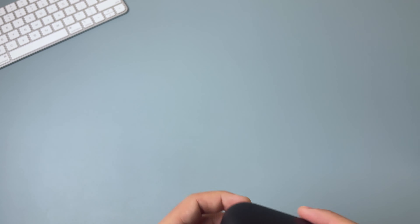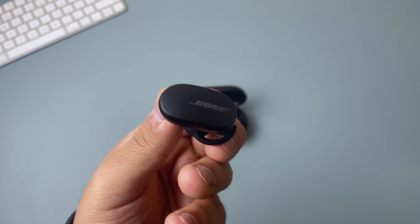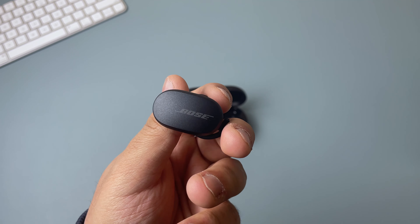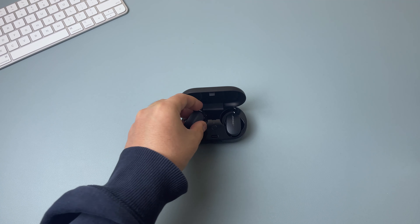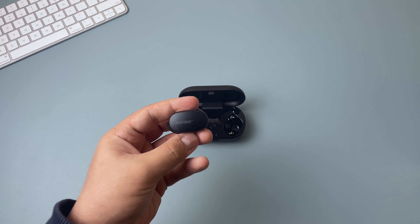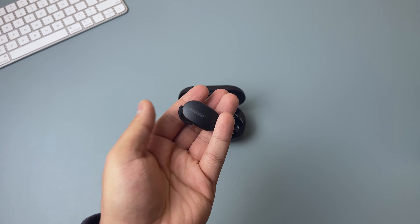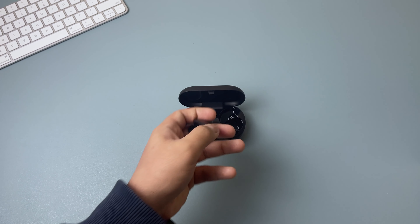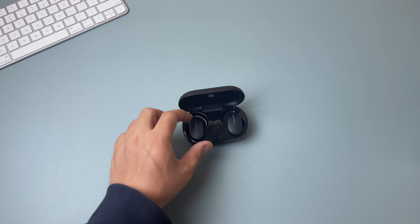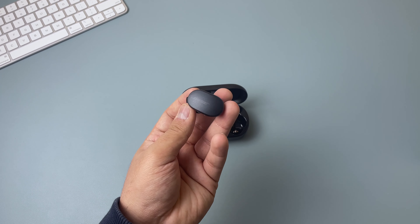The surface on the earbuds acts as your control center. The touch surface on the left earbud controls noise cancellation — you can turn it on and off and, unlike the AirPods, you don't need your phone to do it. You can also double tap to cycle through different noise cancellation levels and it tells you which mode you're in. On the right earbud, the touch surface controls media playback: double tap to play or pause, slide up or down to adjust volume, double tap to answer a call, or hold to end a call.